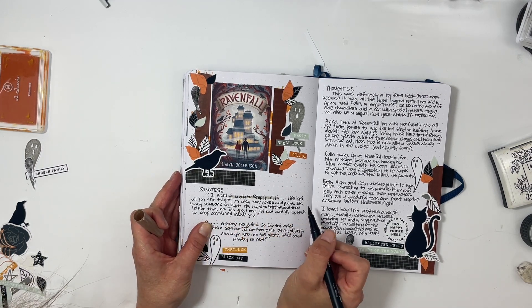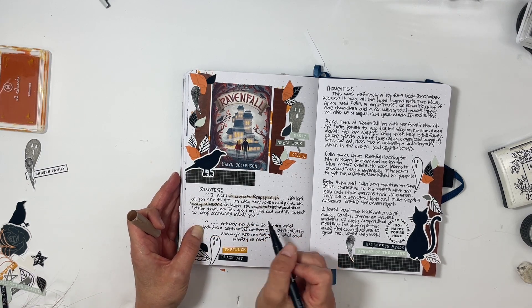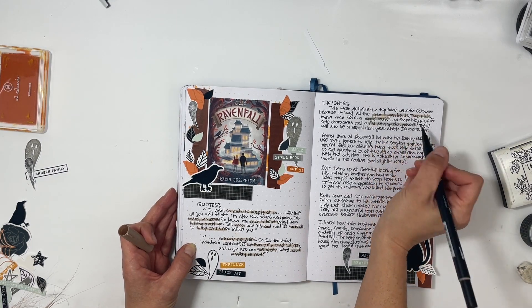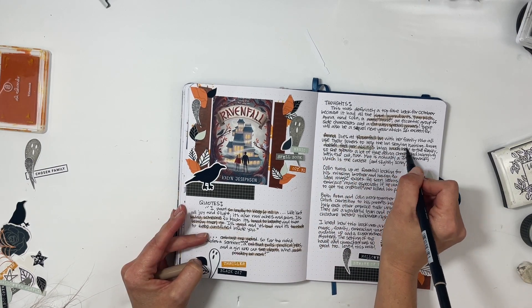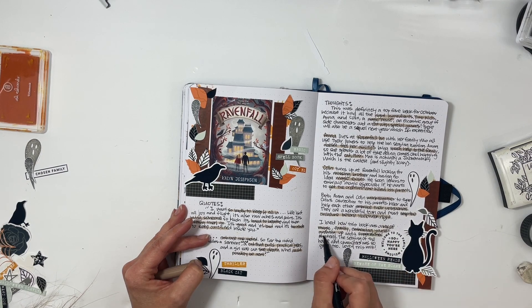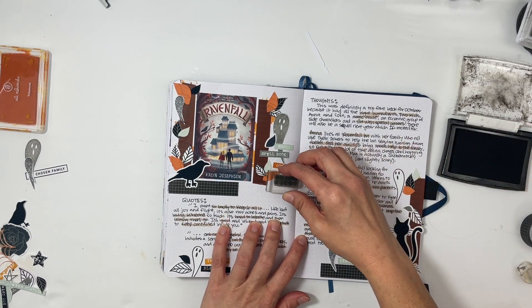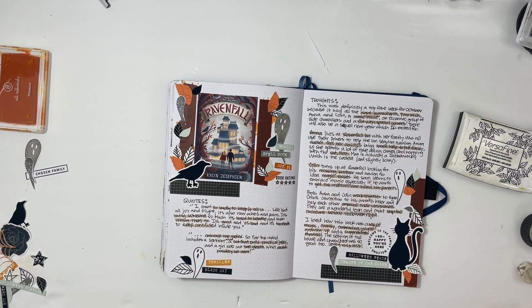Once I have the quote written down, I highlight a few key phrases with a neutral color, and that wraps up this spread. I'm thinking of doing another walkthrough section covering May through September for the reading journal — let me know in the comments if you'd like to see that. I absolutely love this project and will definitely be continuing it next year. I hope you've enjoyed seeing this come together. A thumbs up or subscribe would be lovely if you're new to my channel. Have a great day, bye!